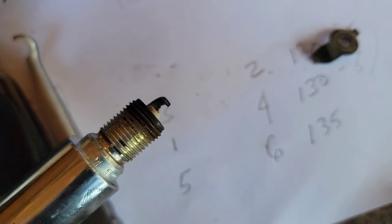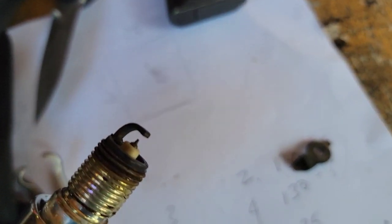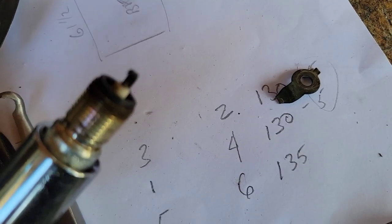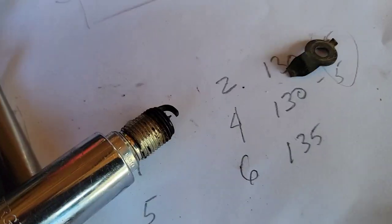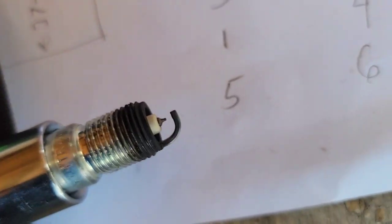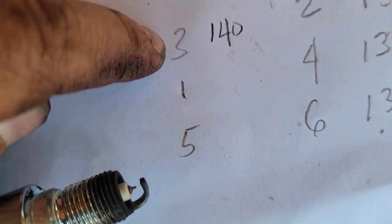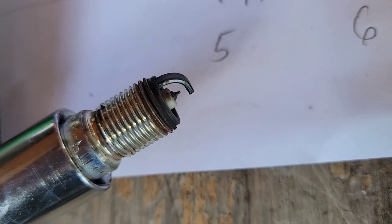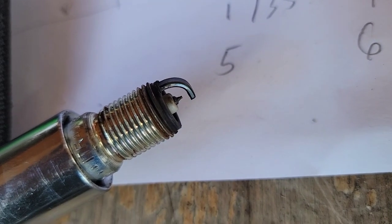Spark plug number three — this is up front on the driver's side. Looks okay, not fouled. Spark plug number one. Looks okay. Oh, that last one was at 140. Number five plug. Looking good.